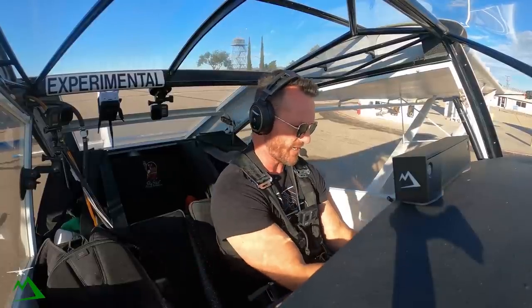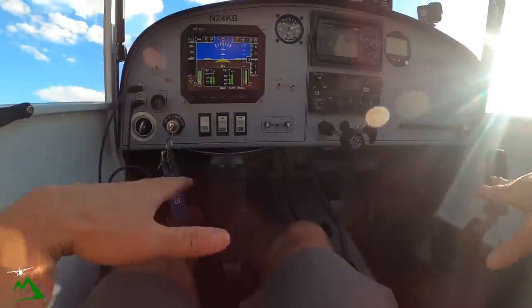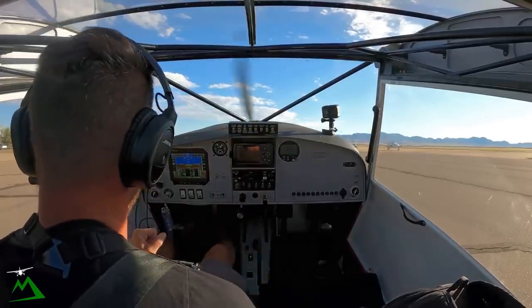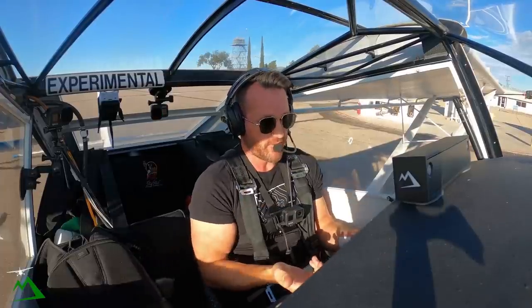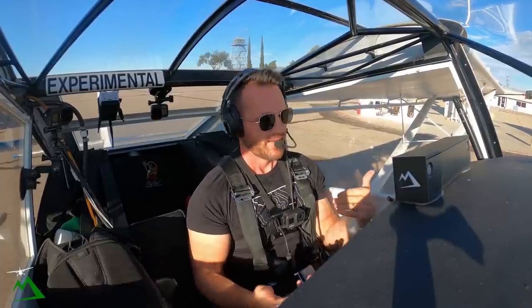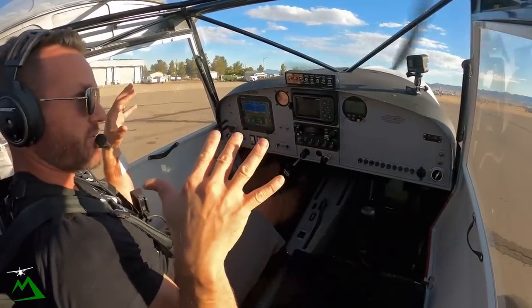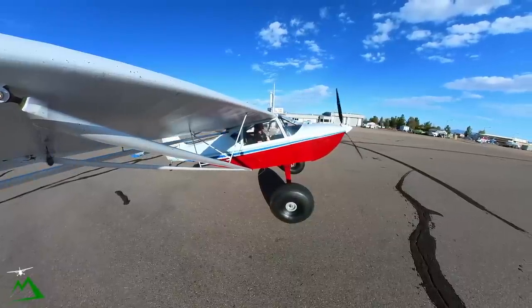One of the first things I realized with these bigger tires is they throw my fuel gauges off when I'm sitting on the ground — it thinks I have more fuel than I actually do. I need to figure that out, maybe get a dipstick. Because all the fuel is sitting so much further back in the wing, it reads higher than it really is. Alright, let's taxi.